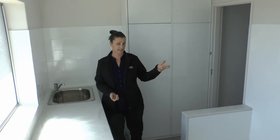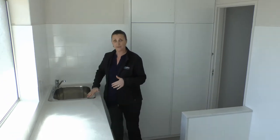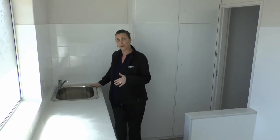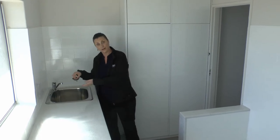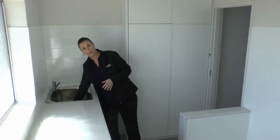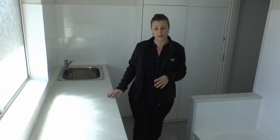So here we are in the bathroom at our City Fringe unit. As with most units, the laundry is also incorporated into this space. Here we just look at the stainless steel trough — it just needs a quick wipe down to remove any watermarks, and the drain plug should be emptied of any hair or build-up. Bench spaces, as long as these are all wiped down and clean, there's really nothing to be worried about.